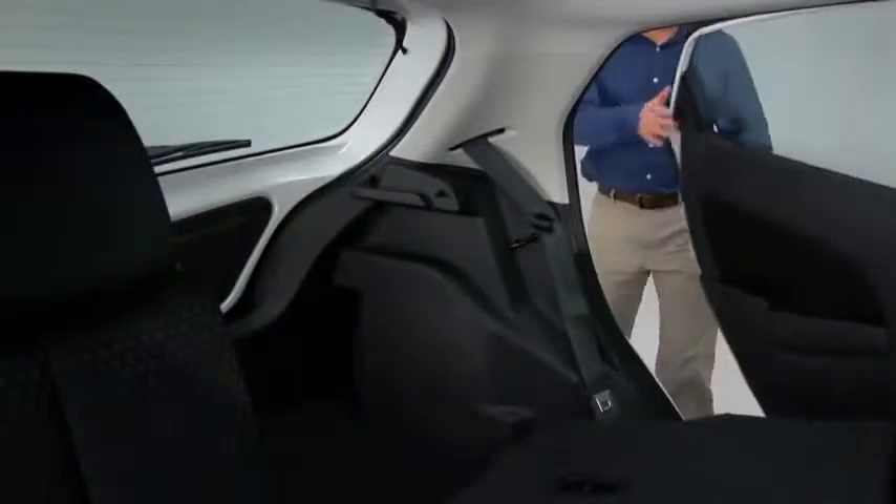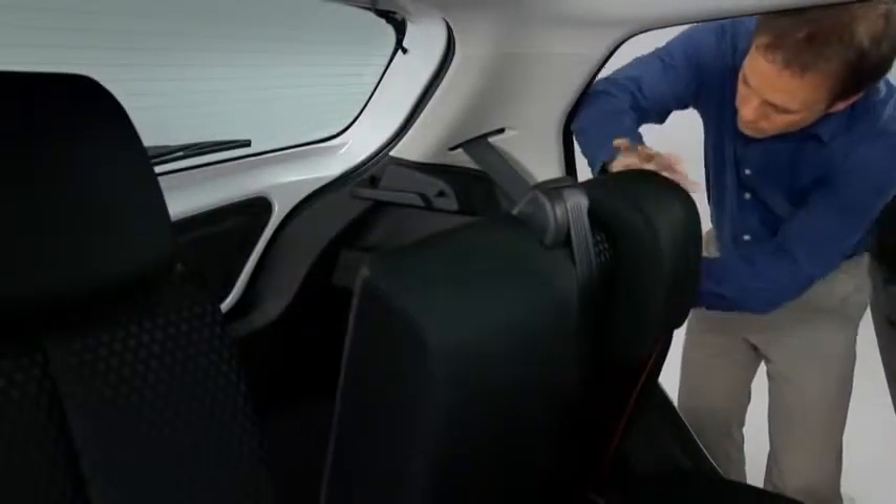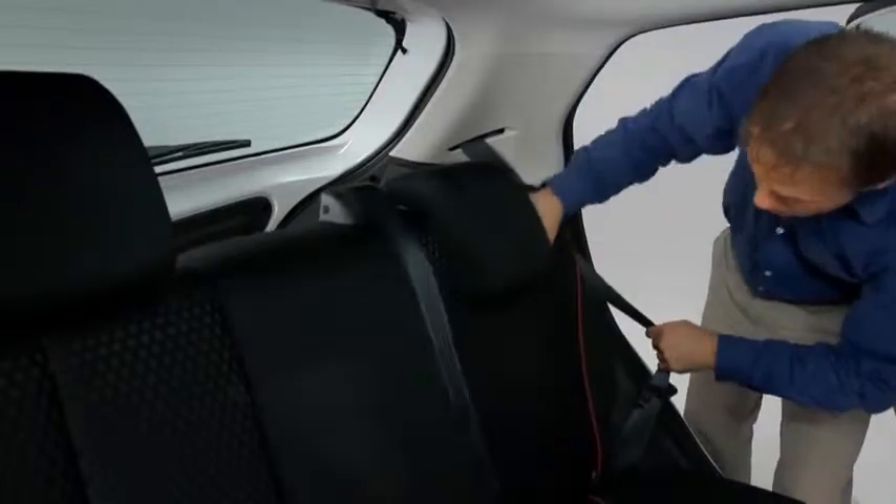To return the seatbacks to the upright position, lift the seatbacks upright. Remove the rear seatbelt from the seatbelt clip and route it in front of the seat.